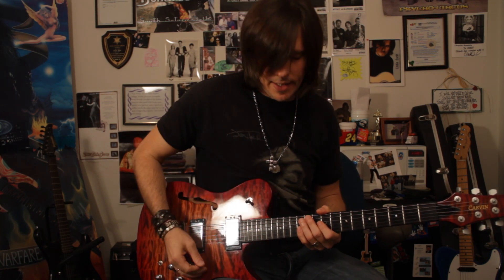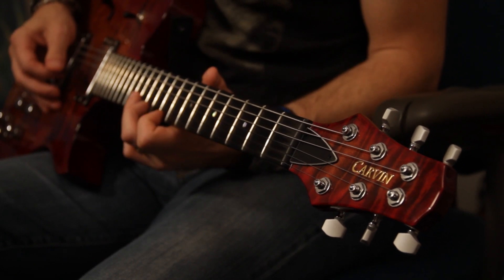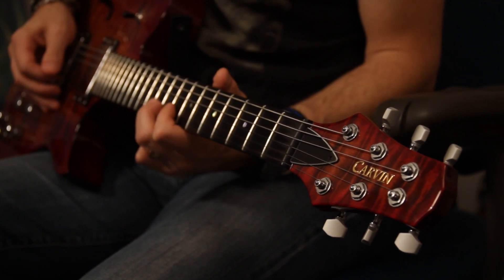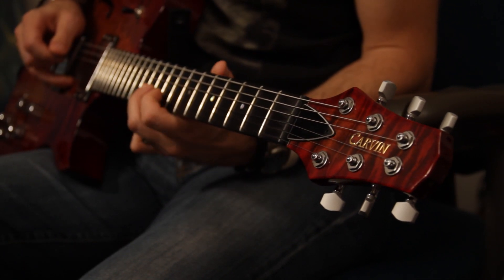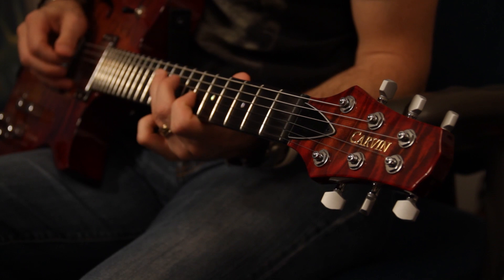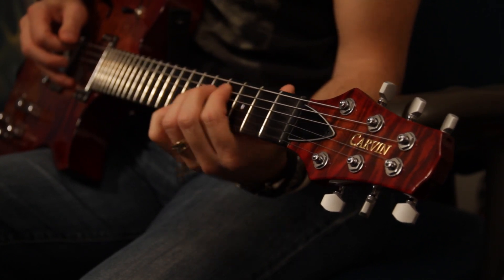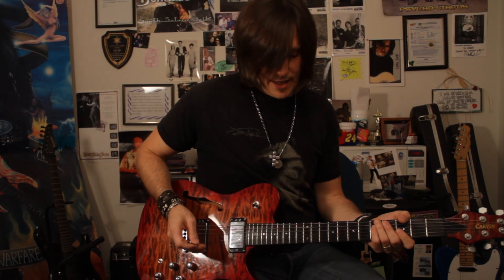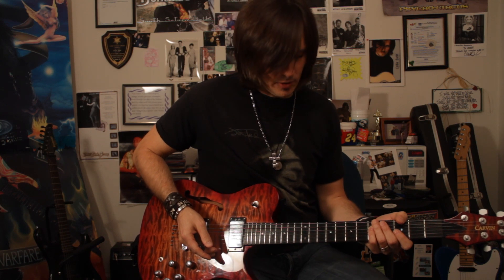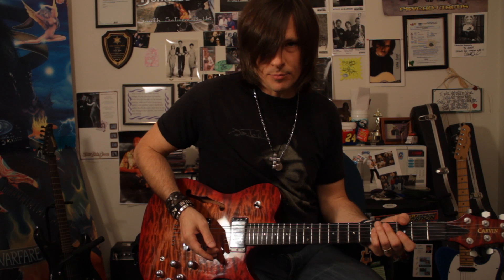Let me just kind of show you what it looks like. Pretty fun. So first of all I want to point out a couple highlights. This is a pretty cool lick.